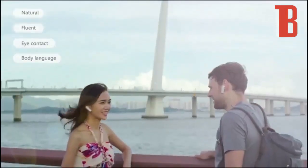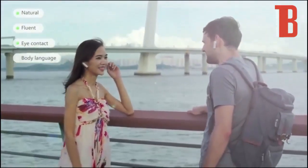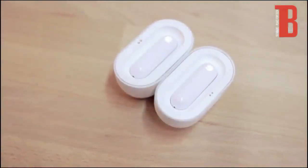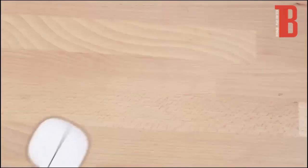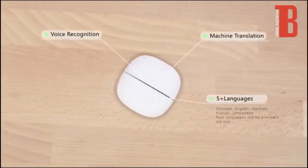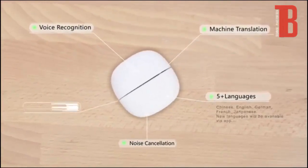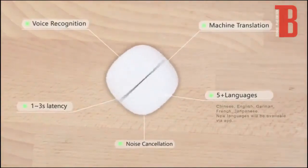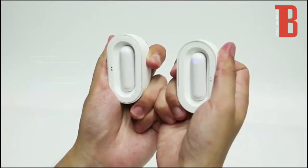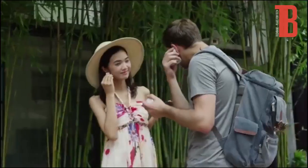This system enables foreign communication that is natural, fluent, and preserves both eye contact and body language. A custom charging case enables longer conversations and will recharge your earphones on the go. WT2 Translator uses the latest voice recognition and machine translation technology to support more than five languages. Excellent noise cancellation and incredibly short latency seamlessly satisfy daily communication needs. Just split the charging case — the earphones automatically connect with each other and the app. Wear it and begin speaking. It's that easy.